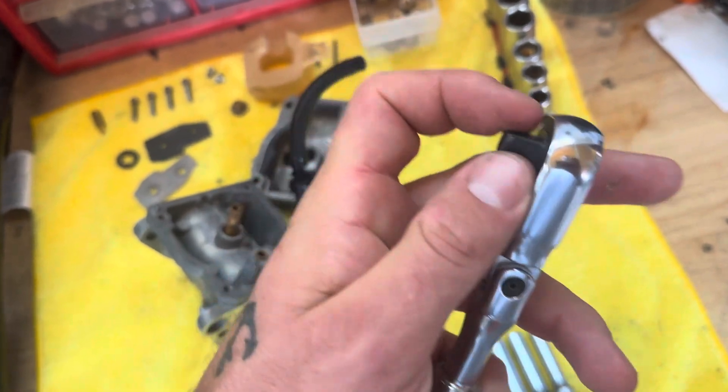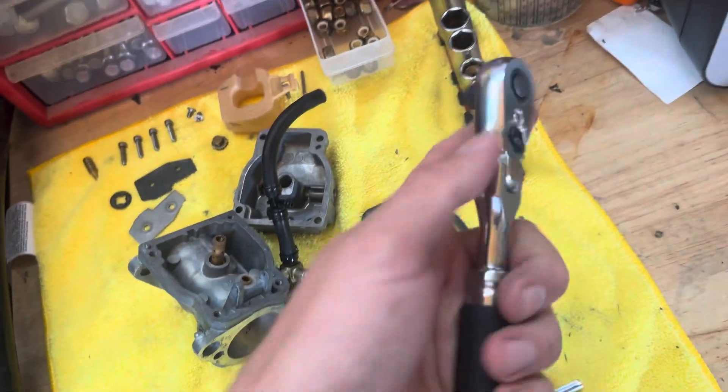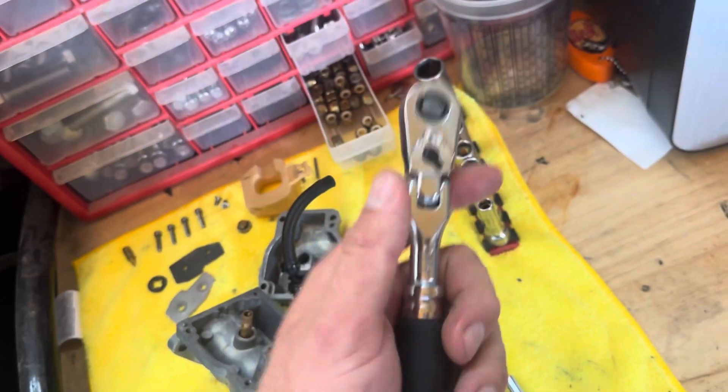The back drag is what I'm most impressed about. This thing is a very, very smooth ratchet with little to no back drag. The finish on it is very nice and it feels good in the hands.